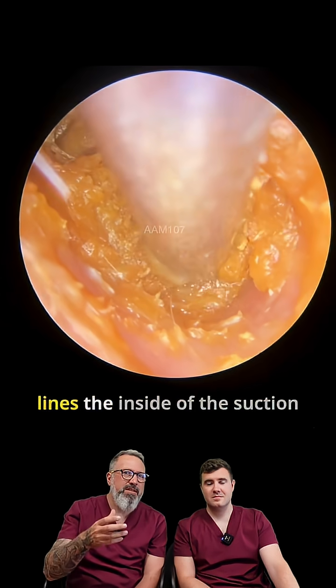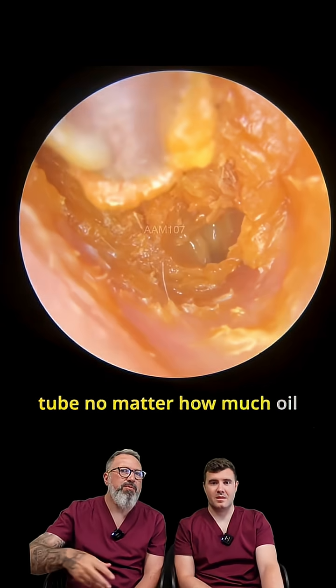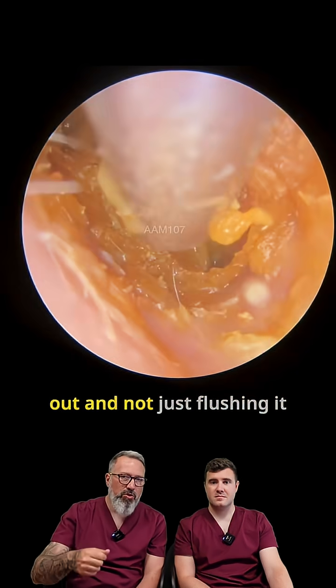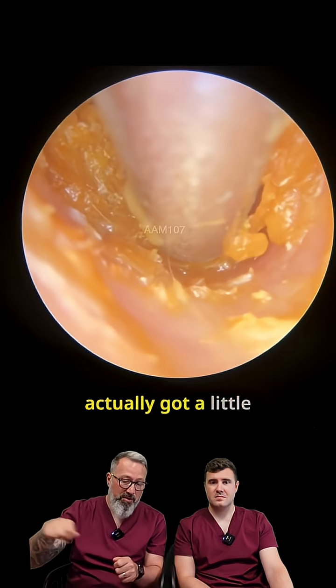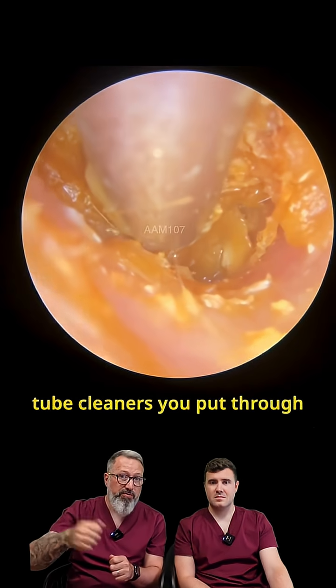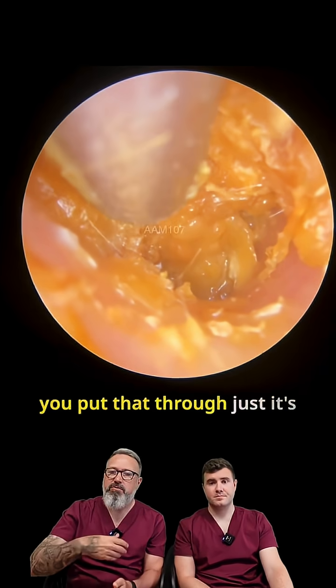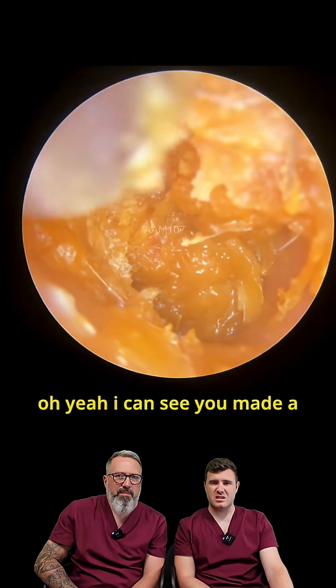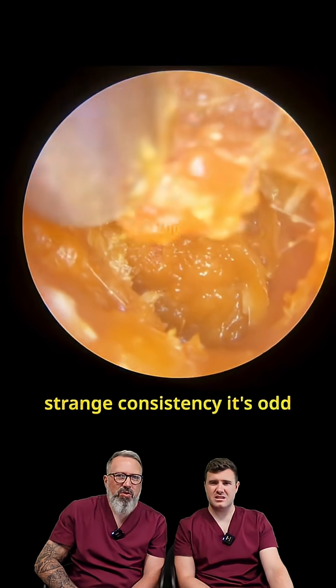It just lines the inside of the suction tube — no matter how much oil you pour in, it's always just there. So you've got to not just flush it through with water, but you've actually got little tube cleaners you put through, just like a pipe cleaner, to take that lining from the inside as well. I can see what you mean — it's a strange consistency, it's odd.